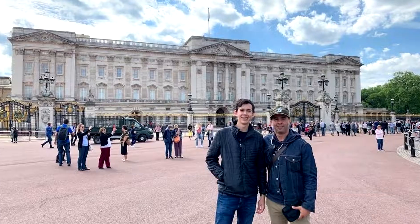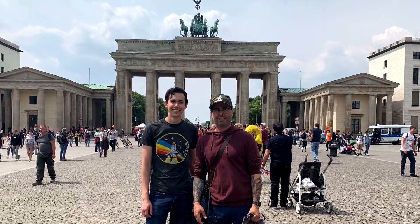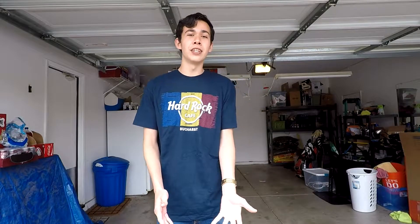Hey, what is going on guys, Donovan here. I apologize if I sound different — the last week and a half has been incredibly hectic. I flew out to London to visit family, then we went to Germany, then back to London, then back home, and right when I got home I got super sick. I'm still kind of sick and you can probably hear it in my voice, but the show must go on.